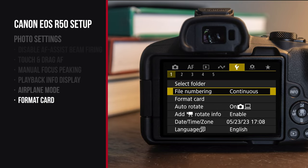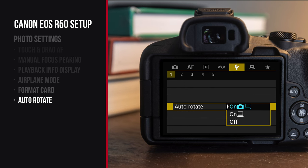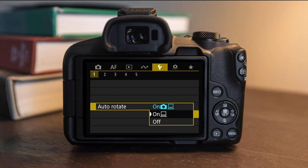In setup menu number one you'll see format card — this is a really important option to know the location of. Every time I dump my photos off on my computer, I put the memory card back in and format the card. I basically use this function every time I go shooting, so I highly recommend getting it into your workflow so you always have a clean card to work off of. Keep in mind that formatting the card will erase everything. Also in setup menu number one you can see auto rotate — turn that to 'on computer'. By default, when you twist the camera into portrait orientation it'll twist the photo with it, which can be disorienting. Setting it to 'on computer' means photos are properly rotated on the computer for you.